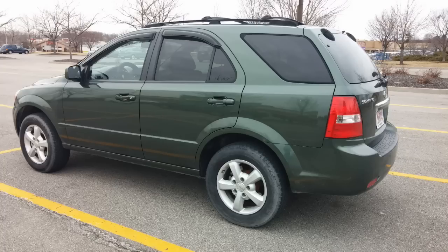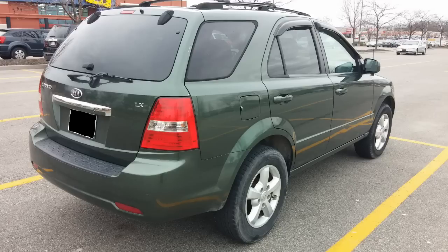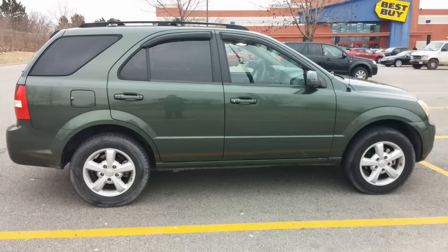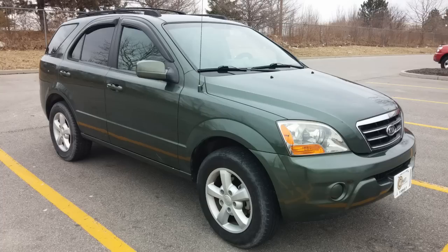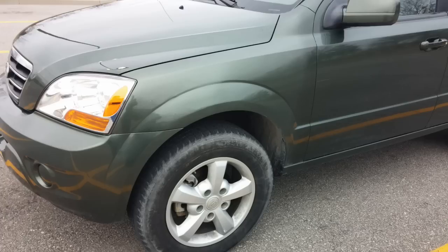These next few pictures are just exterior shots — nothing spectacular. I'd like to get the windows tinted, the front windows the same as the back. You might notice the left side headlight on the passenger side is a little foggier than the driver's side. And right here you can clearly see the paint doesn't match — that's where it was hit.